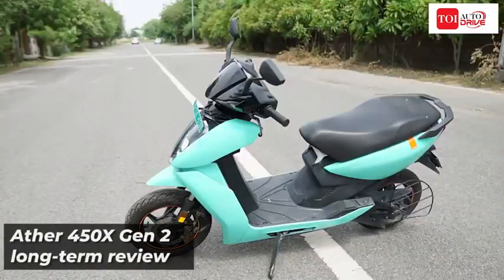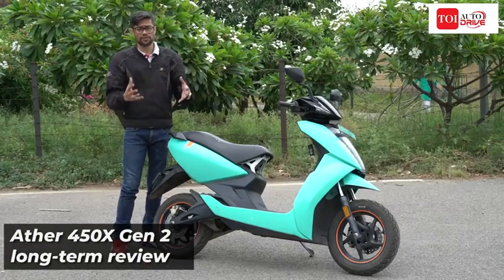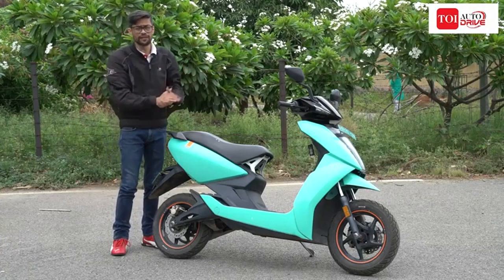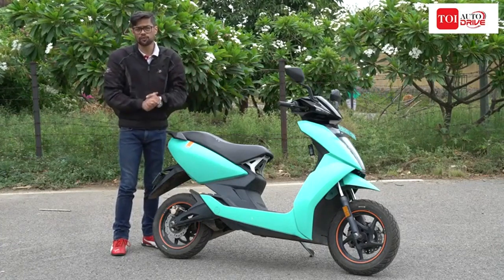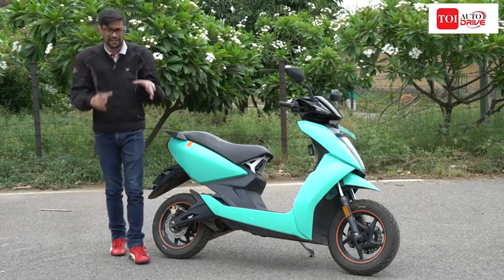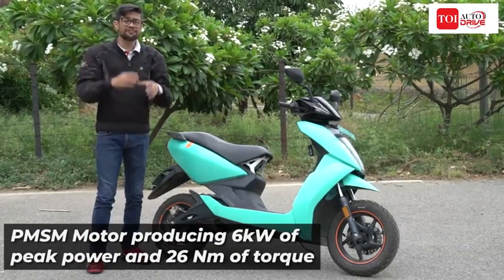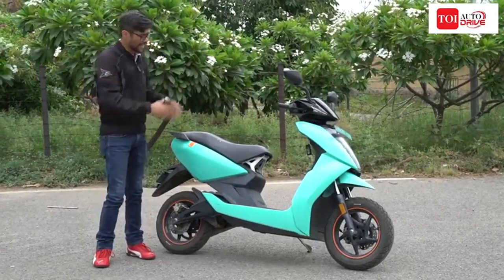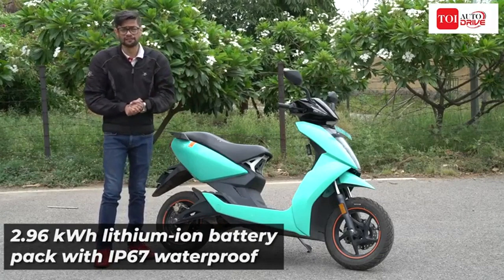Ather 450X. There have been a lot of talks around the scooter — the kind of time the company put into developing it and how it offers an error-free and glitch-free riding experience. Well, those are all talks. We wanted to check whether the scooter really performs and lives up to its hype in the real world. So we went ahead and added one to our long-term fleet and we've been riding it now for a little over two months. We have charged it numerous times, ridden it in all conditions, even in the blazing heat of Delhi when the mercury was around 45 degrees Celsius. Over the next few minutes, I'll tell you what it is like to live with the Ather 450X.